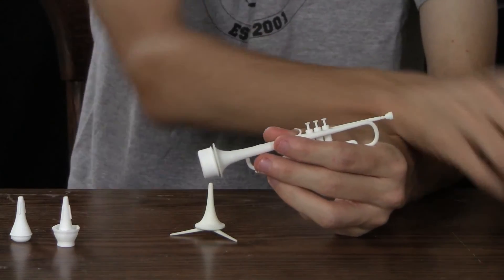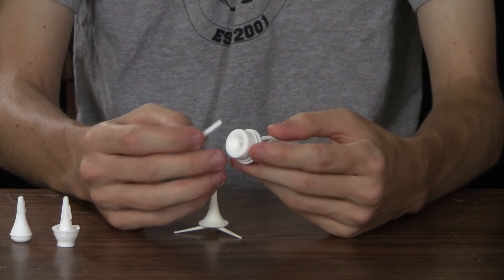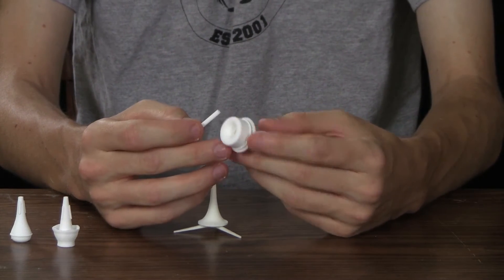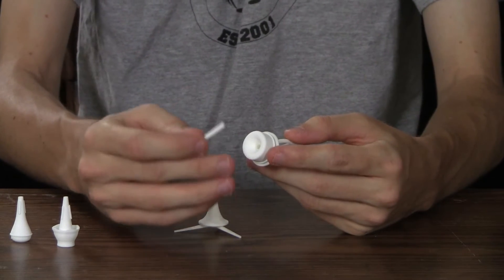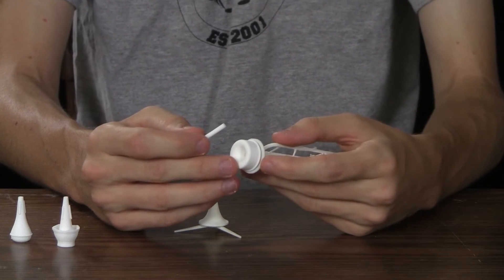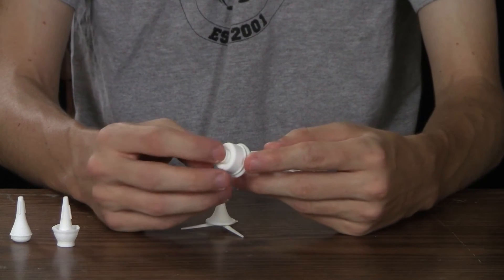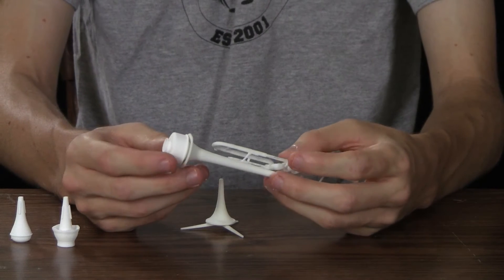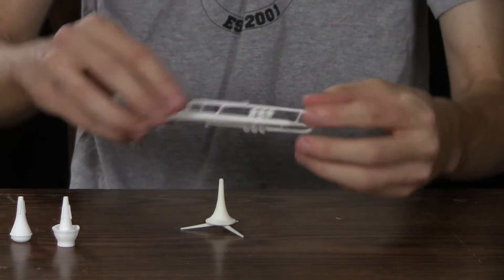The Harmon mute was probably the hardest to work out — going back and forth on the scale of what it should be versus what it needs to be in order to fit inside the trumpet. There was some conflict for some reason, even though I was measuring the actual Harmon mute. So that's the trumpet.